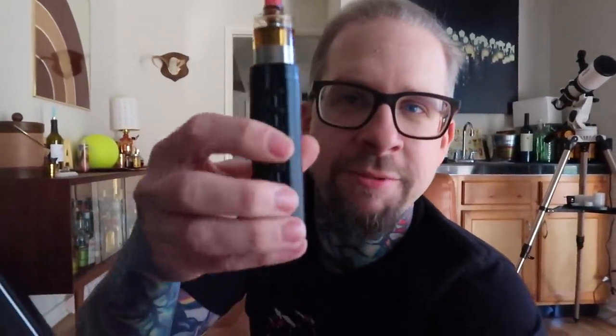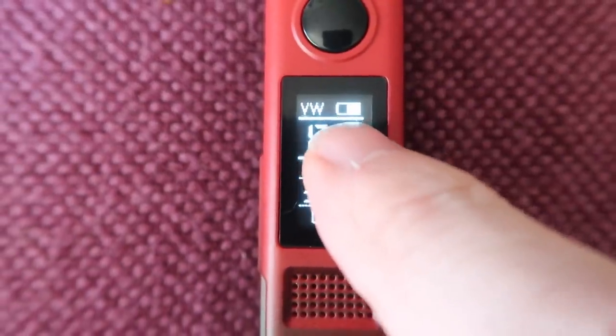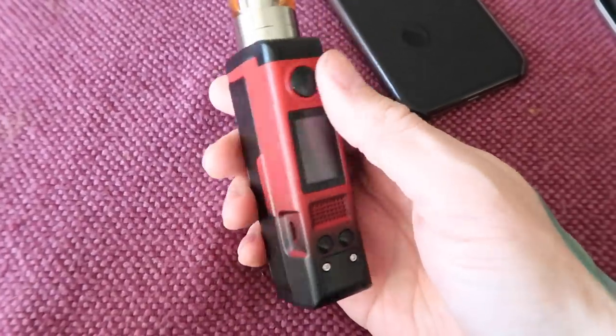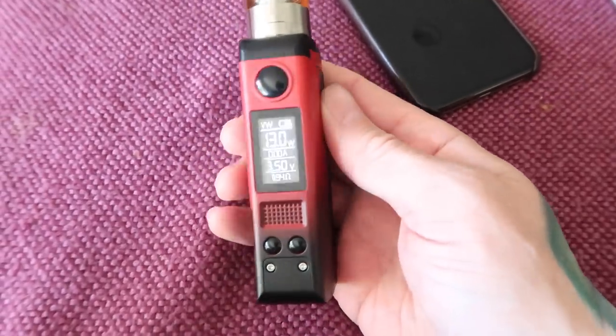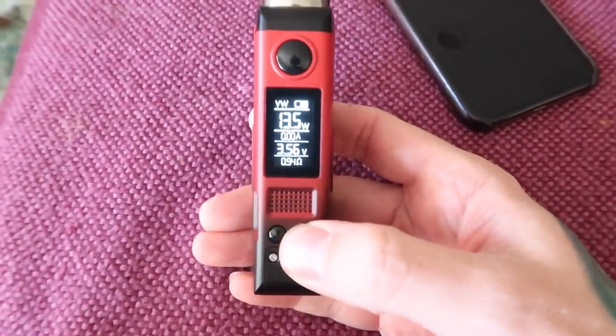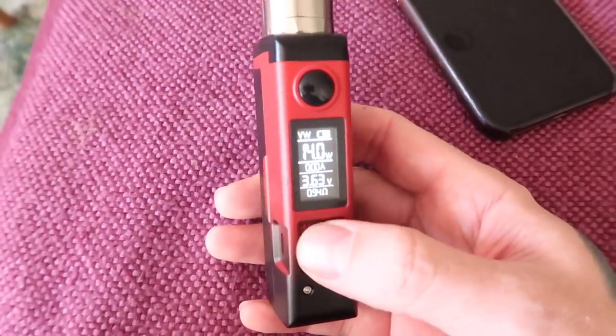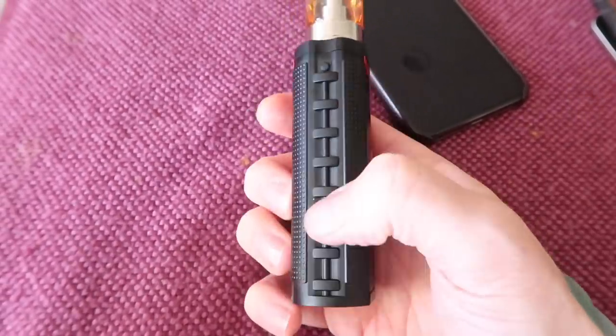One thing I've noticed about the Topside, at least the way that I use this one, is I'm usually a hold-the-device-and-hit-it-with-my-finger kind of guy. But with this Topside, it has like this football knurling texture and I just like that on my fingers, so I end up holding it like this and hitting it with my thumb, which is actually way more comfortable. I just want to make sure I have enough battery life before I leave the house today. The fire button is real nice, really very clicky. Up-down buttons are even clickier than that, and best of all it adjusts in 0.5 watt increments. Thank you, Brian.